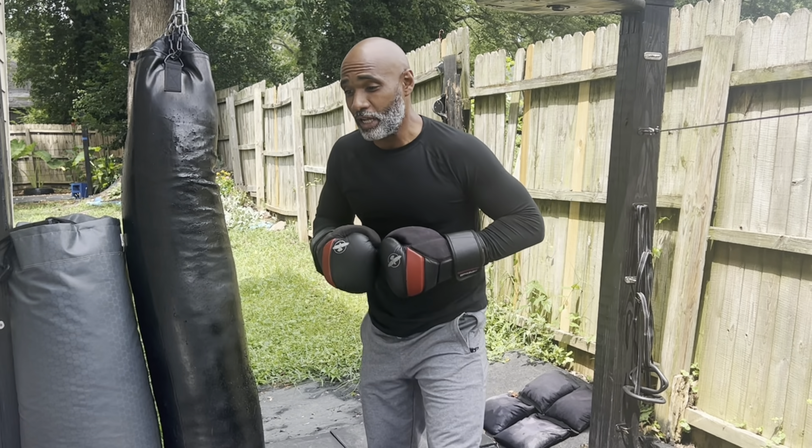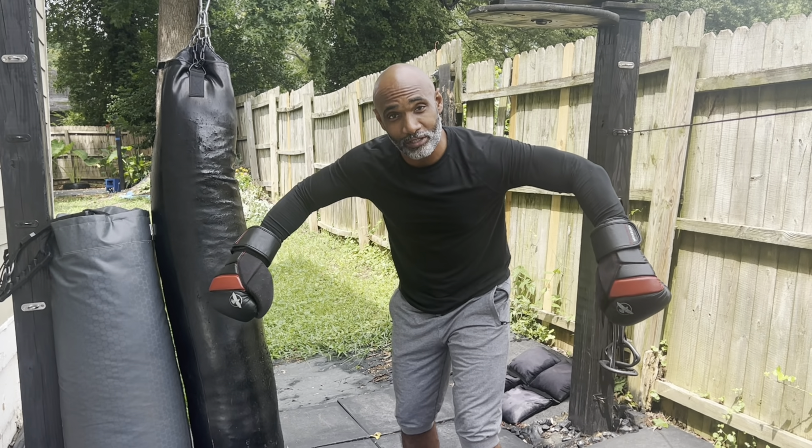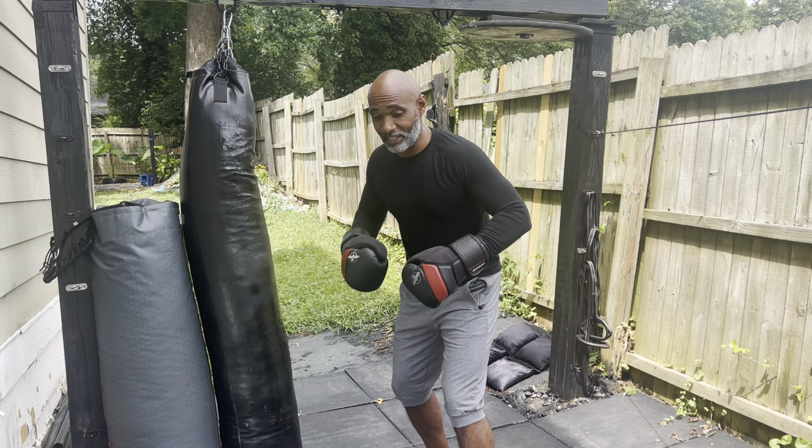Hey, what's up guys. Today we're going to talk about the importance of staying outside and the footwork that's going to allow you to explode towards your target so you can get that strike.